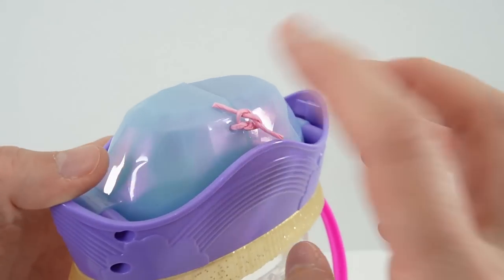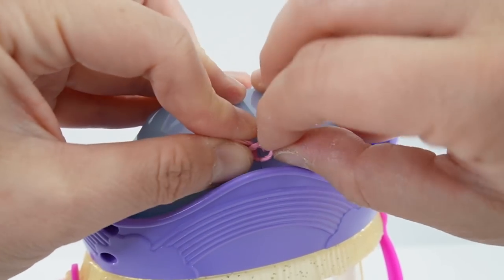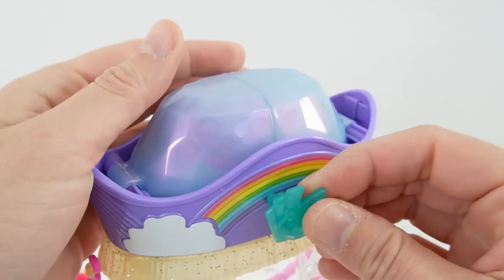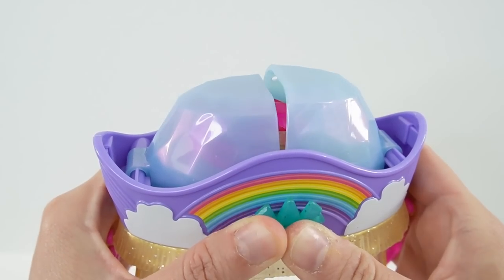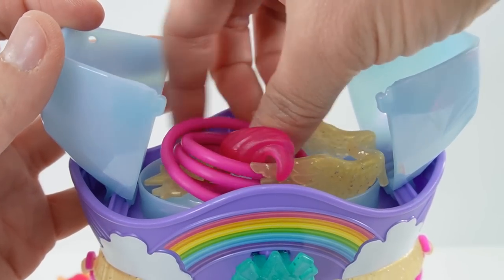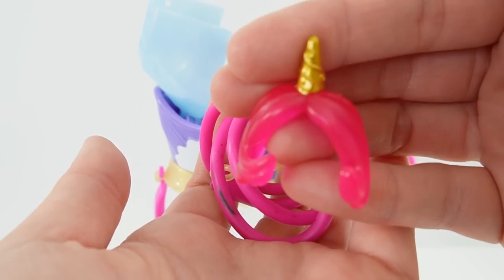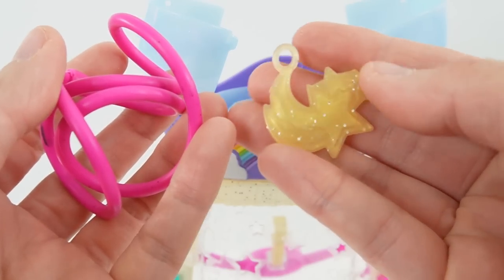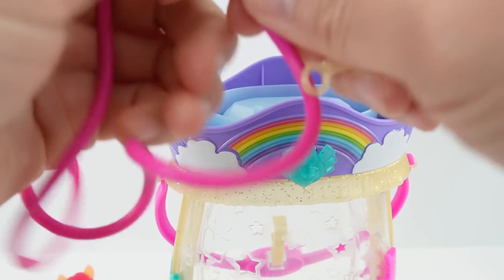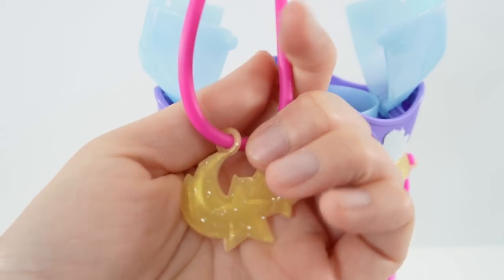But we're not done yet — look, there's something up here. I almost missed it. Let's untie this little string here. I think to open this, you need this as a key. So let's take this and push it in. Oh wow, look at that! Here we have a pair of golden wings for Sunny, unicorn horns for Sunny, and a cutie mark charm. I think this is a necklace — oh, this is super cute. So I can put this in here and wear it as a necklace.